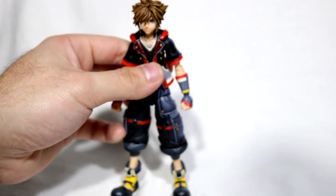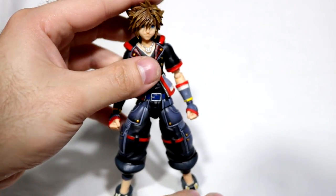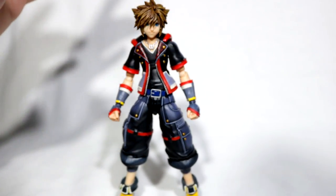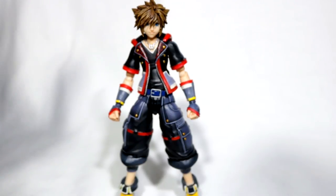Hello, what's up guys? I'm Kyle from KGR, and today we're going to be doing a review on the Bring Arts Sora. I was actually looking forward to this figure for quite some time now, and I've had it for quite a while but haven't done a review on it. But if you're new and just came across this review, let's get into it.